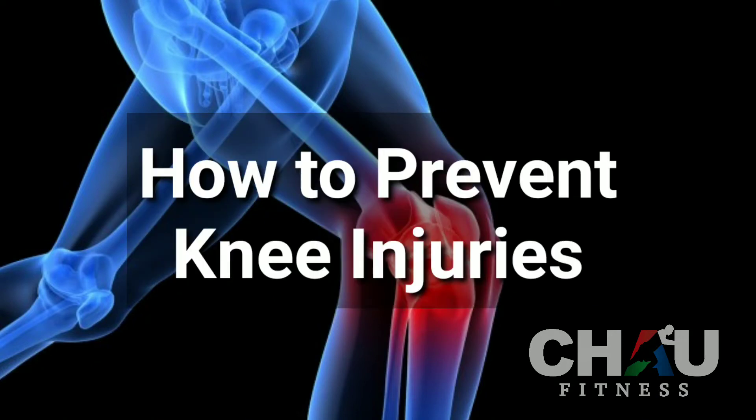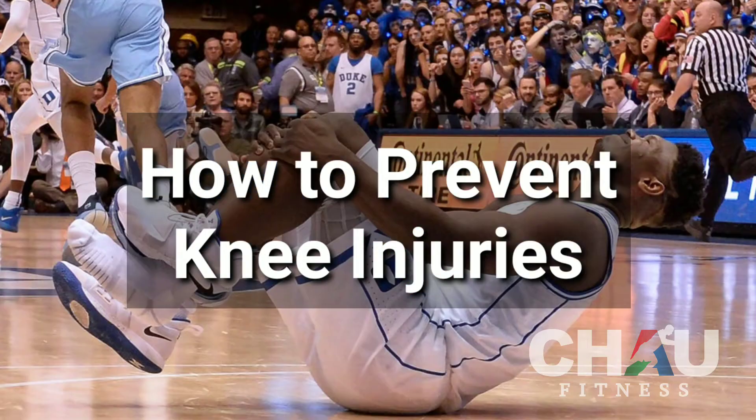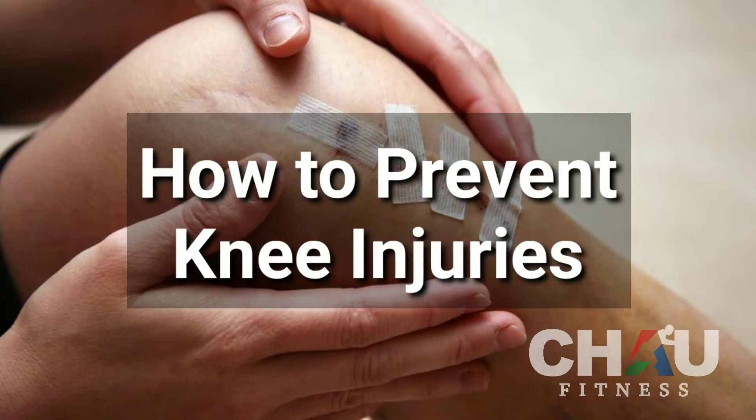Knee injuries are one of the most common sports injuries. They can limit your ability to train and can stop you from reaching your athletic potential. If you've had a knee injury or your knees keep getting sore after you play sports or exercise, then you'll find this video useful.